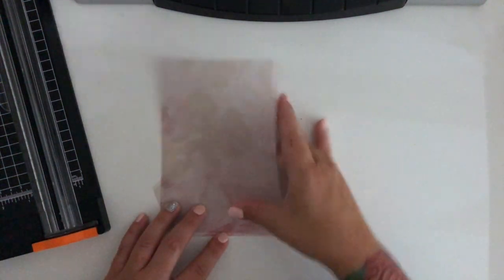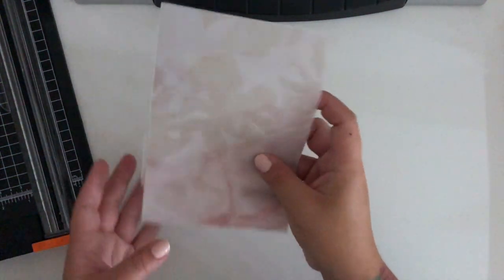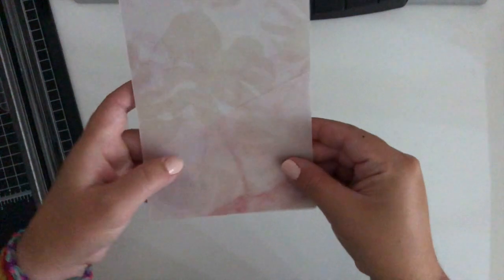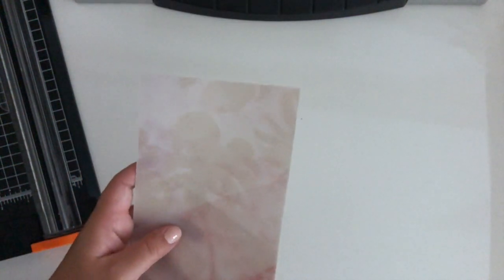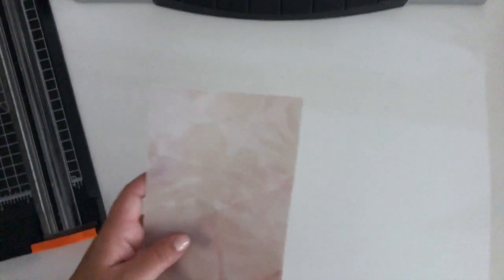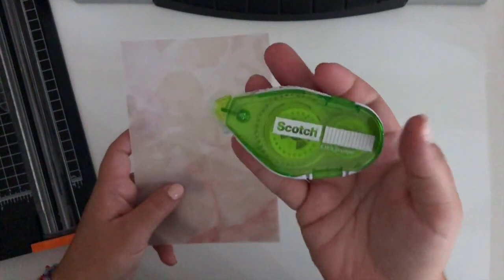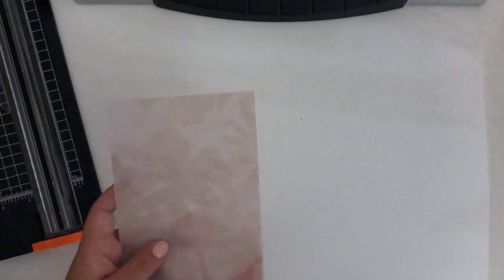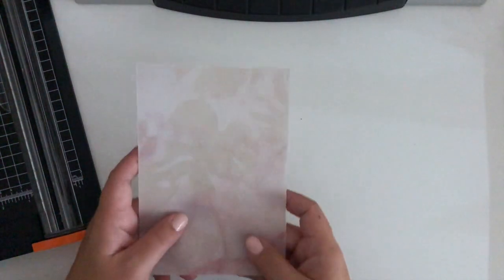One thing you can do if you're concerned with the pieces moving around — you can definitely use double-sided tape to keep them in place. I have this Scotch double-sided tape, a really heavy-duty extra strength one. But for the purposes of this video I'm actually not going to be using it. Sorry if you heard that humming — I just turned down my laminating machine because it takes a while to heat up.